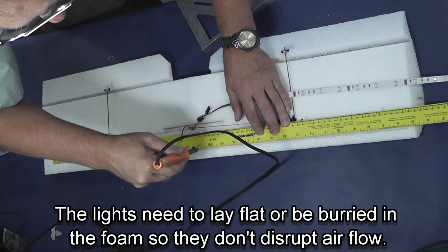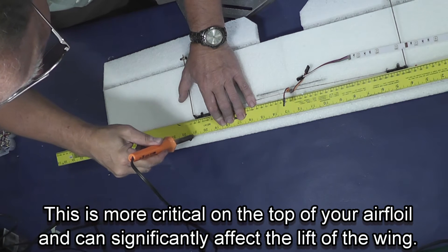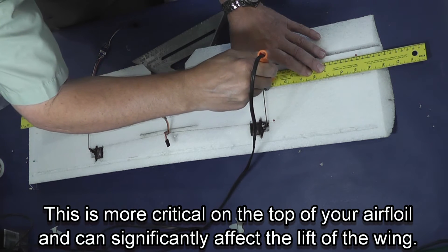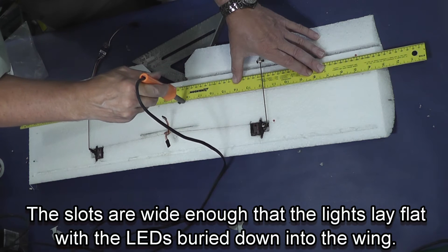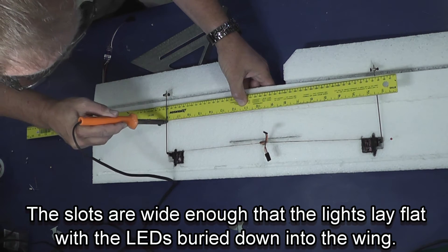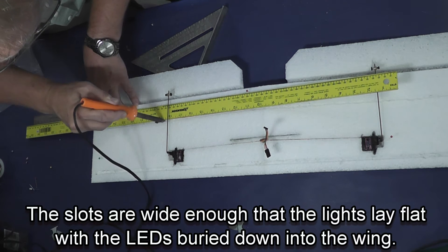You want the lights to be buried in the foam — you don't want them disrupting airflow either under or over the wing, especially on the top. I've seen some people put their LEDs facing up on the top of the wing and they lose a lot of lift. So what I'm doing here is cutting a slot where the bulbs will be down inside the wing. There will be no lights on top of the plane; the light will actually glow up through the plane, and you'll see the one set of lights from both the top and the bottom.